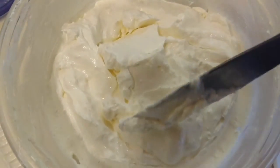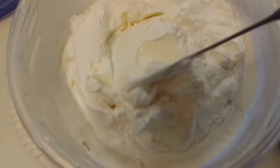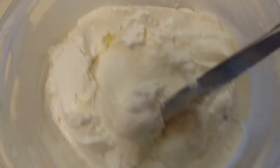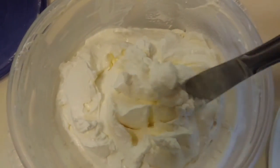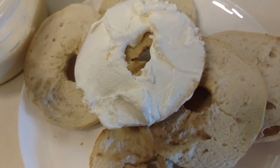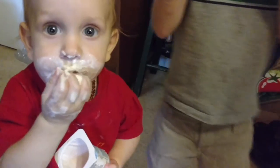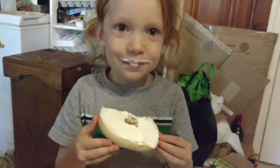Look at this — so creamy! After being refrigerated it got to a really nice texture and it's delicious. Can't wait to spread that on my bagel. I want to eat it now! It's not a lot of cream cheese, but when it's homemade you get to eat more, right? This is so good — that good cream cheese! What about you Rowan, you love it? Yeah!